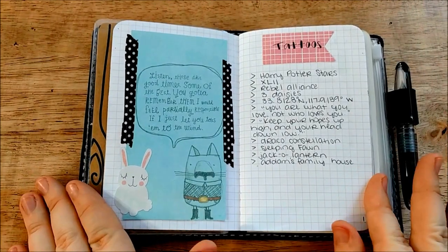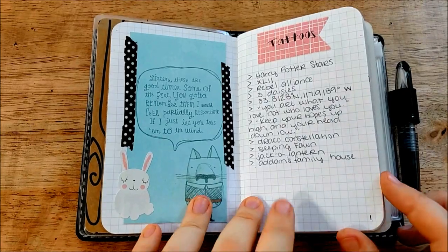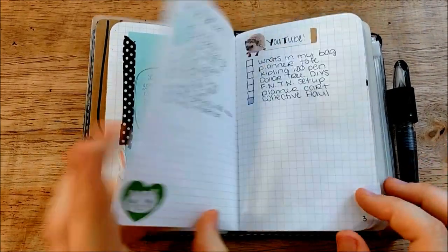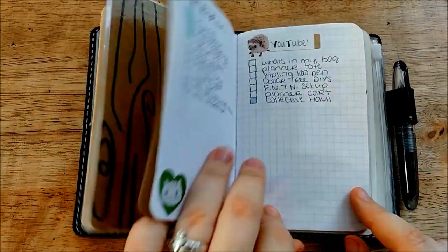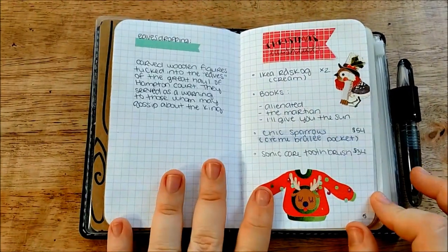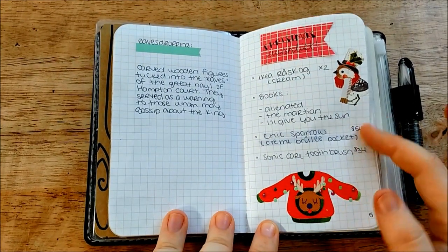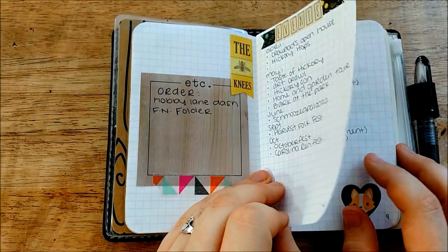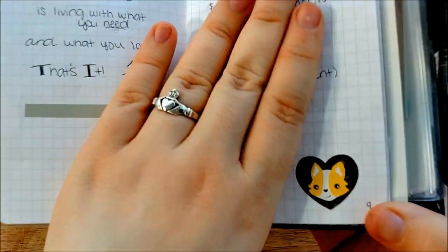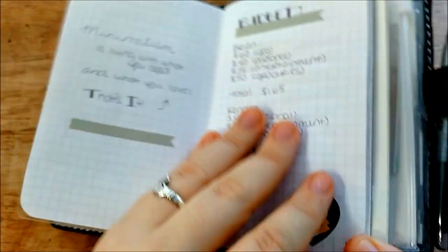On this page I have tattoos that I want to get — I always keep this list because I have so many. Then I have my to-be-read list, things I want to do on YouTube, what I want for Christmas — which I need to go over because I've already gotten myself two of these things — things I'd like to order, annual events, and then my budget over here. And would you look at this adorable corgi sticker — I just love that sticker.